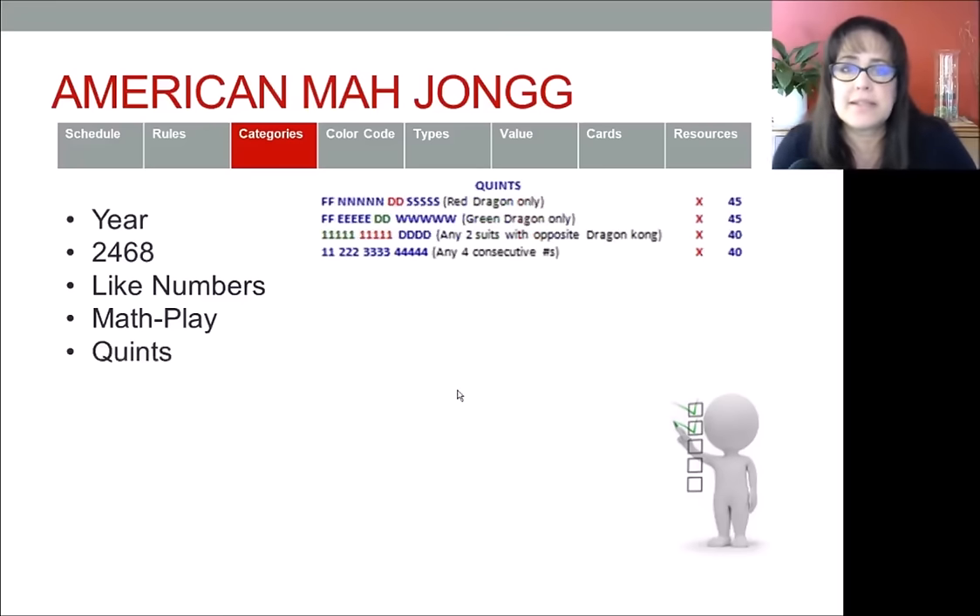The next category takes us to the middle panel. At the top is the quint category, where you have hands with five of a kind and you're going to need jokers. A good guideline for quints is that you start with three jokers — if you don't have jokers, it's going to be a long shot to force a quint. With quints you're going to have one or two quints with pairs, maybe a pung or kong, and in total you'll have 14 tiles.